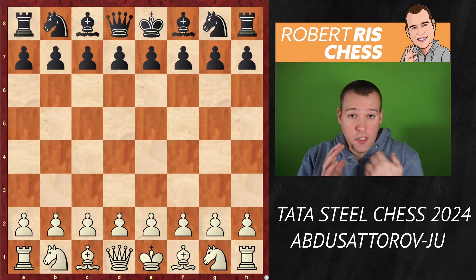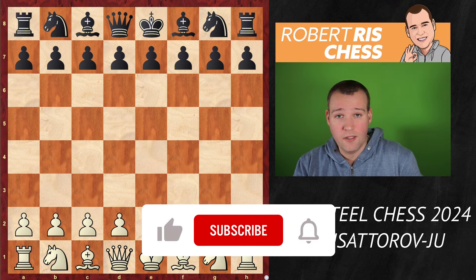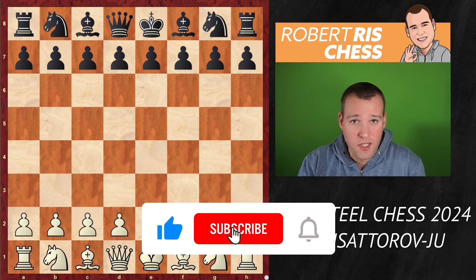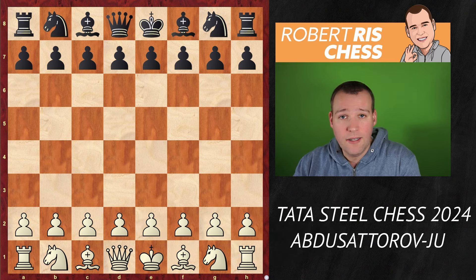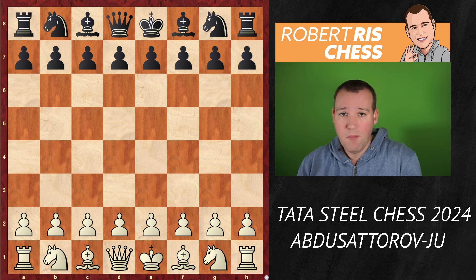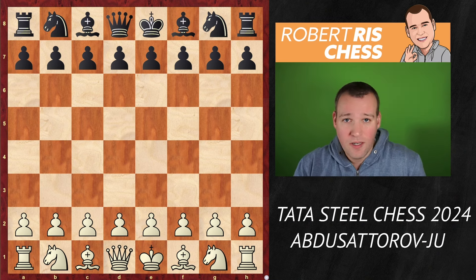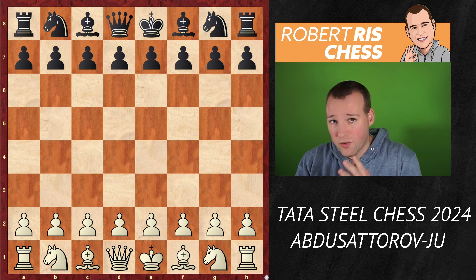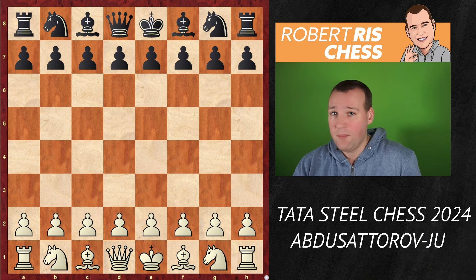I would like to show you a very instructive game played at the Tata Steel Chess Tournament. It's round 11 of the Masters section and we're going to have a look at the game played between tournament leader Nodirbek Abdusattorov from Uzbekistan, playing with the white pieces, against Zhu Wenjun from China, the women's world champion. The game is interesting in the opening, middle game, and at the very end as well — with a lot of interesting strategical decisions as well as tactical possibilities.